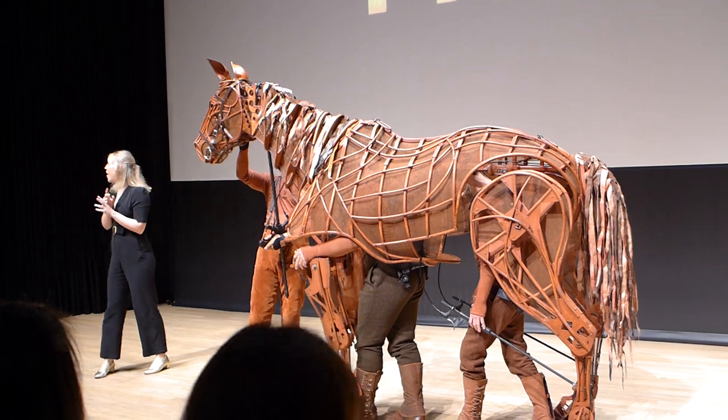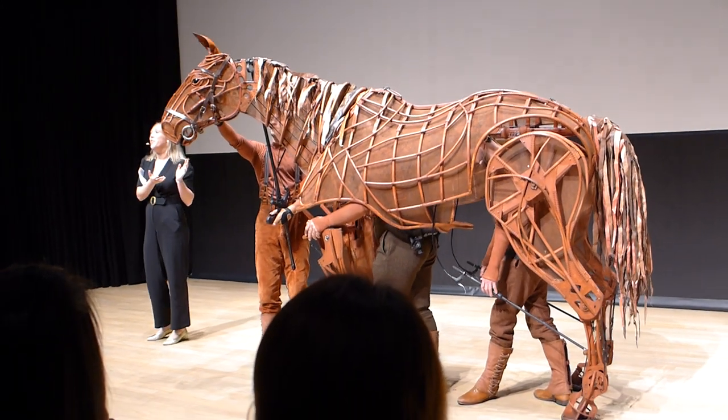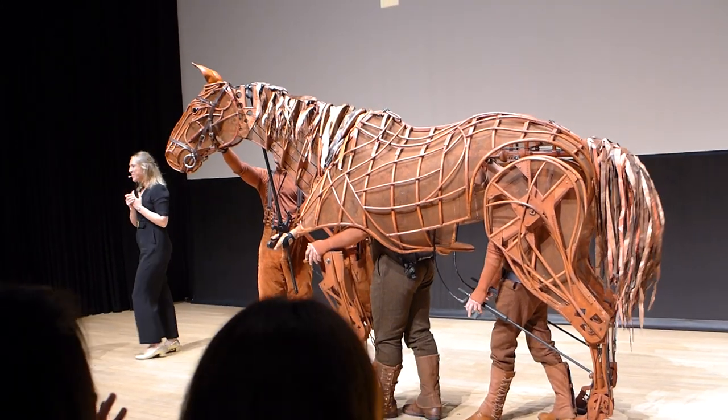That concludes this section. Catherine will now invite members of the media to have their photo taken with Joey. Thank you, Susie.